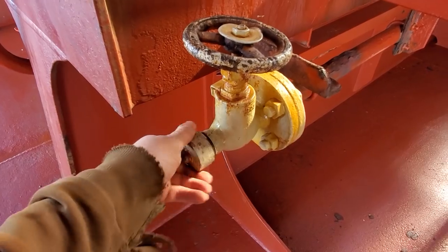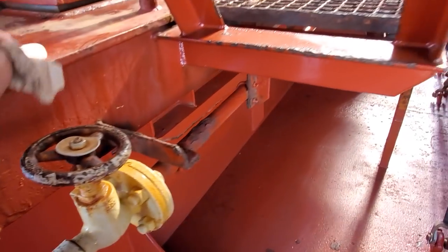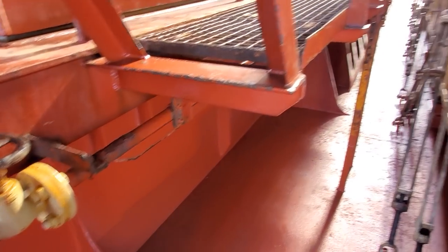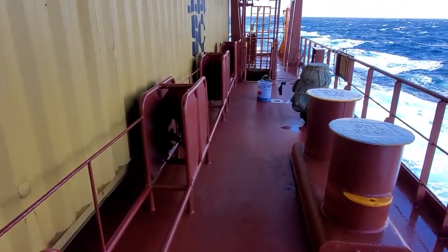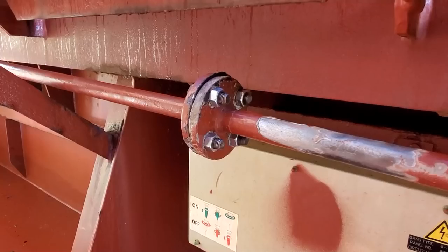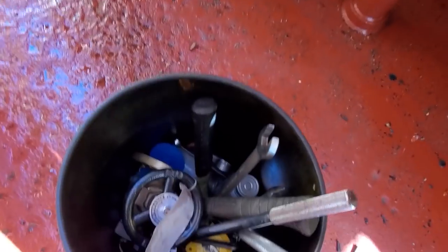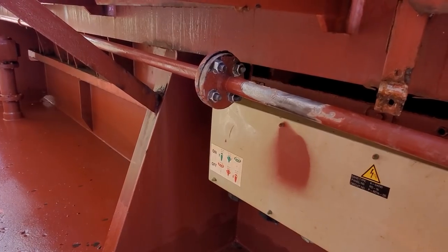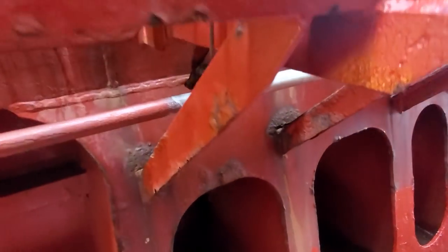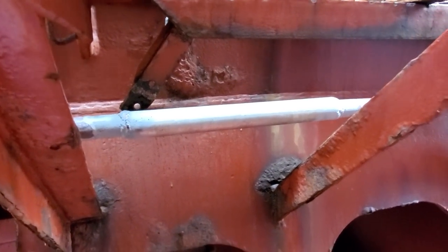On the port side I just bled the air pressure out on this valve so the line has no pressure. Going back around to the other side now to start connecting the pipe. It's a beautiful day out here — nice cool day. Halfway done — one side is connected. Moving the tools down to the other side to continue. The air is back on and everything looks okay.